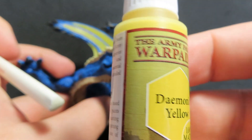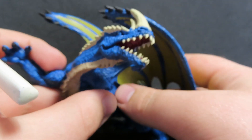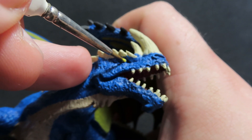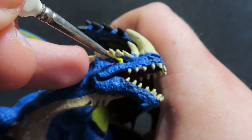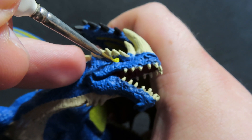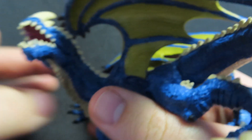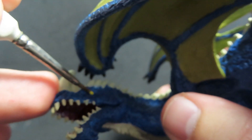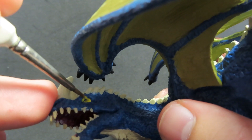Moving back on to the dragon — we're going to come in with some Daemonic Yellow to paint our blue dragon's eye. I've gone for yellow rather than white or black because I want a really nice pop of color, and it's also a lot brighter than our Hemp Rope on the wings, which is a browny yellow. This is just a straight yellow so I really want these eyes to pop out. Yellow is always a pain to paint over anything else, so it's going to take quite a few layers of paint to get to the eye color I want.